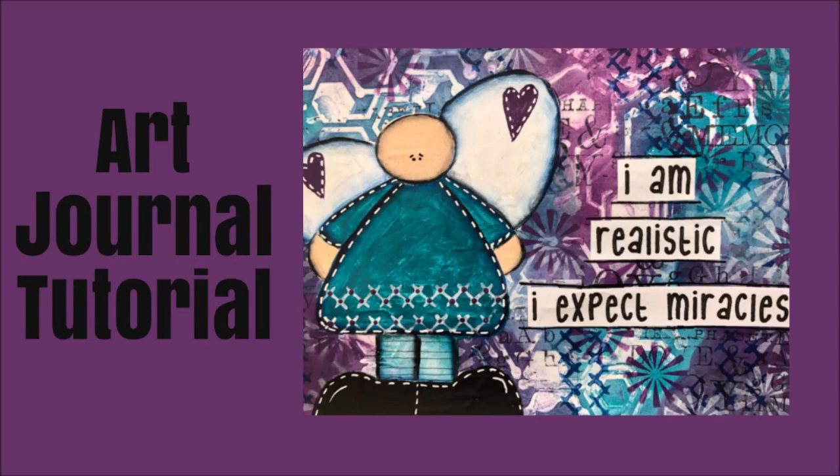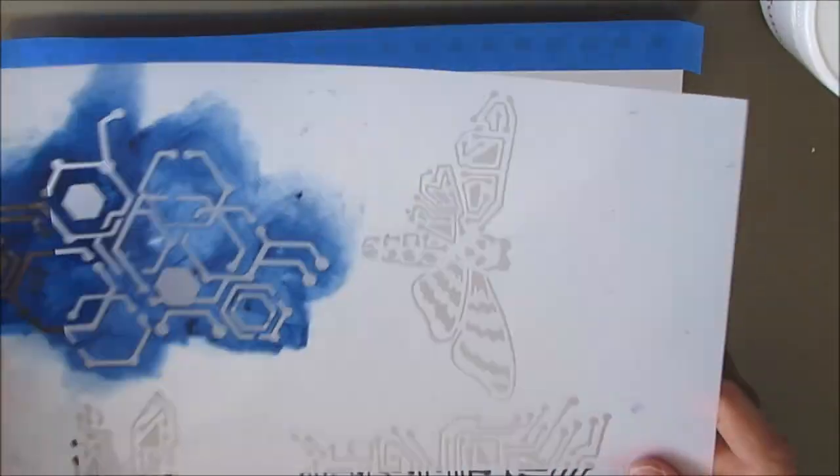Hi everybody, Creative Katie, Karen Virgil. Welcome to my channel. Today an art journal tutorial using three colors, three stencils, and one stamp, and a couple interesting techniques.